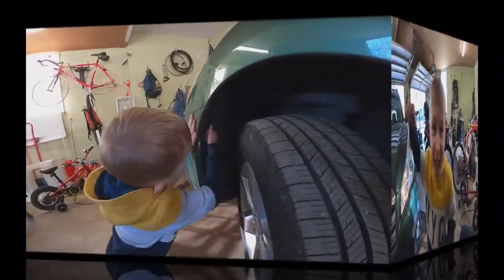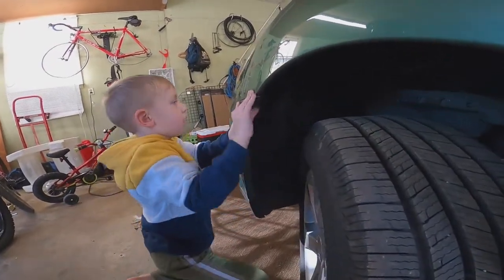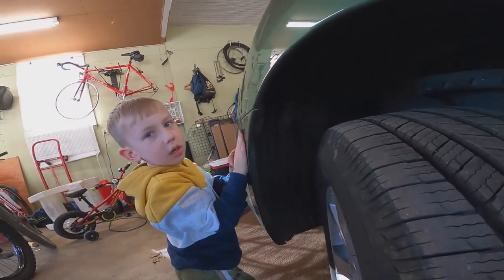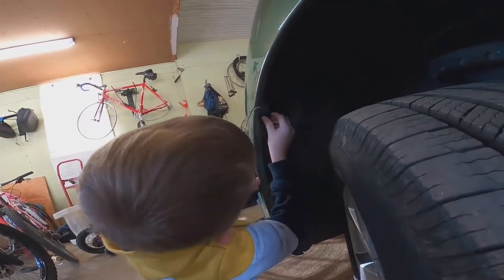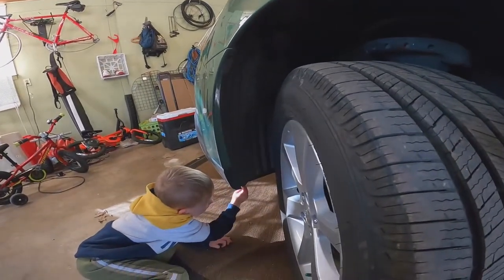Here we are - let me show you what we've got to take off first. There's a little clip right here you've got to take off, and then there's another one down here at the bottom underneath. Two clips you've got to take off, and then we've got to get this wheel well back and out of the way.